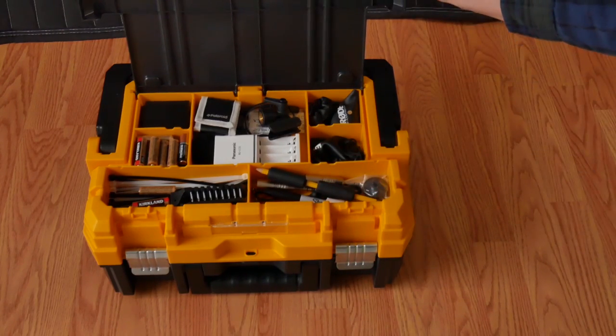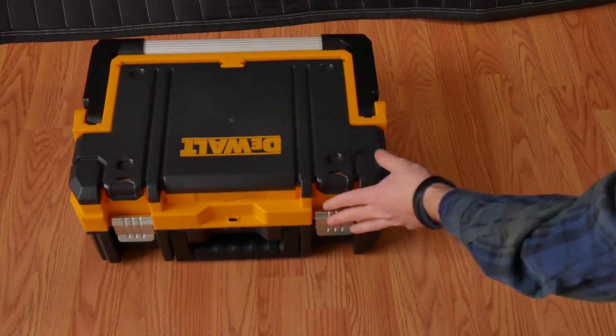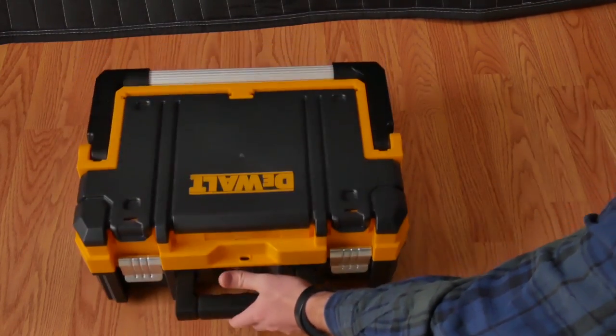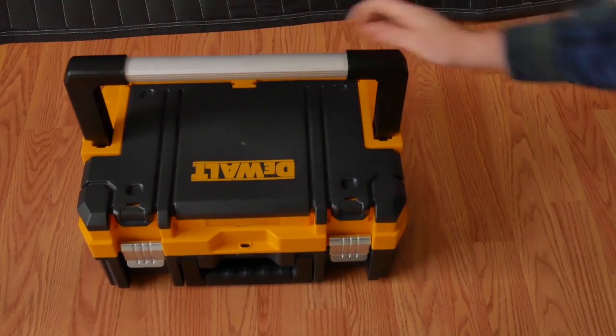With all these things in the top compartment, it can tend to get a little top heavy when it's open — but that's really the only downside. There's a place to put a padlock to lock it up, as well as a briefcase-style handle. Most of the time though, I like to use the top handle — it keeps everything nice and level.